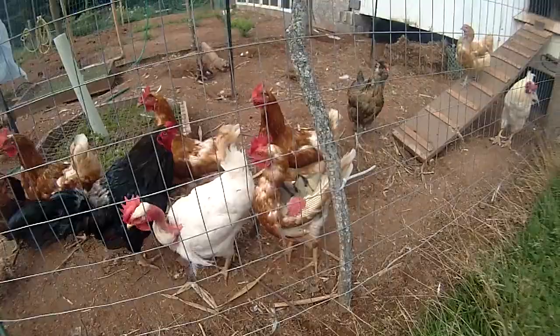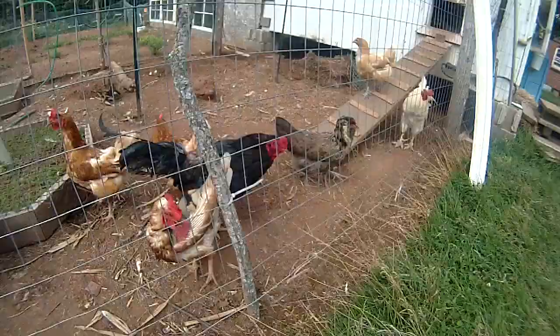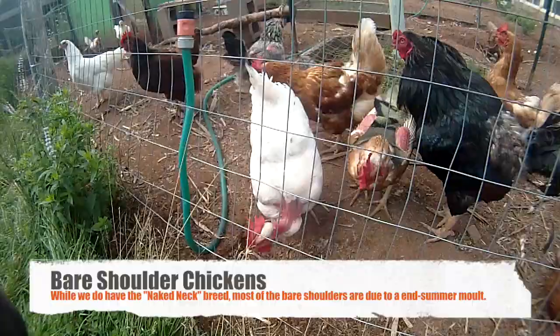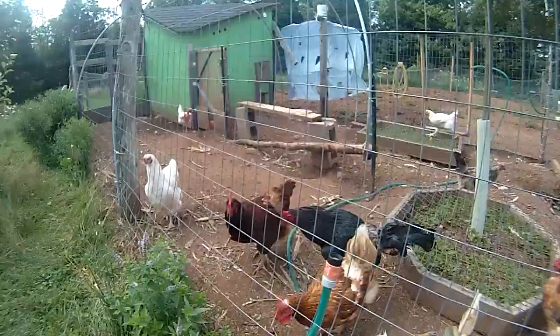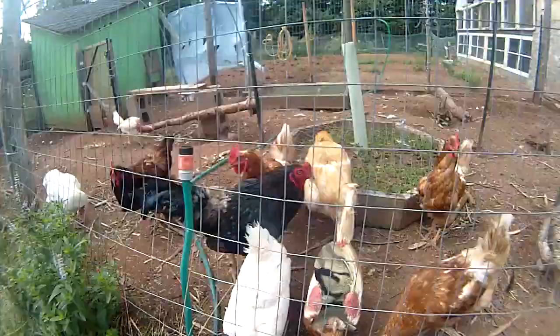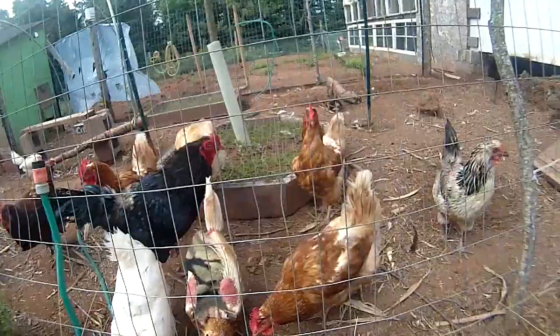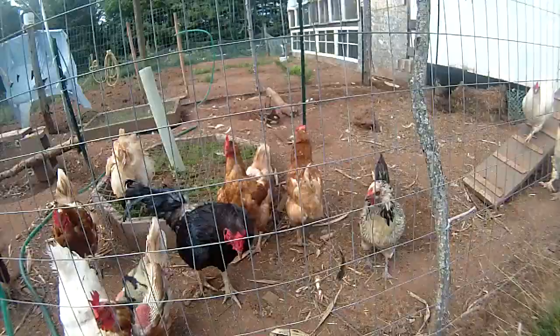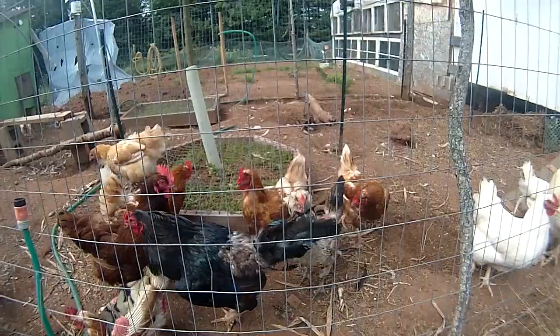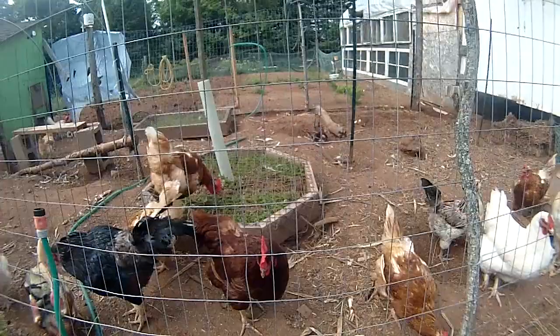We've got different breeds: Easter Eggers, I think he's a Cornish — that's Denny — we have some naked necks, and this lady right here is a breed called the Chanticleer, a Canadian heritage breed. All these breeds except the brown ones are heritage breeds. The brown ones are industrial birds we got in a sort of rescue arrangement — someone didn't pick up their order, so we got them cheap so they wouldn't go to waste.